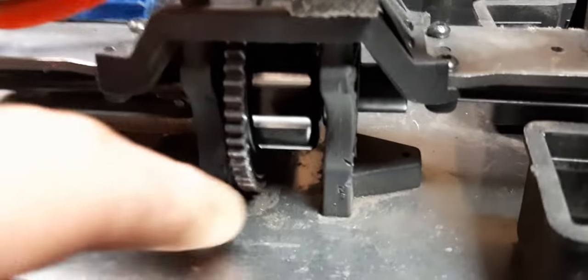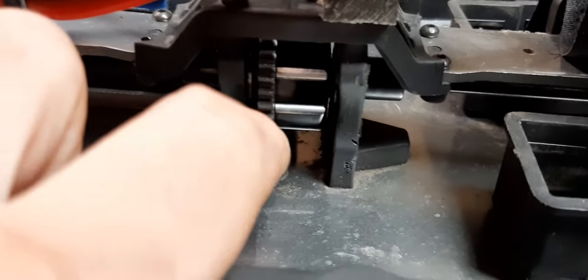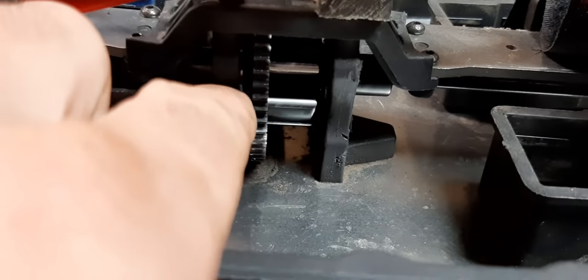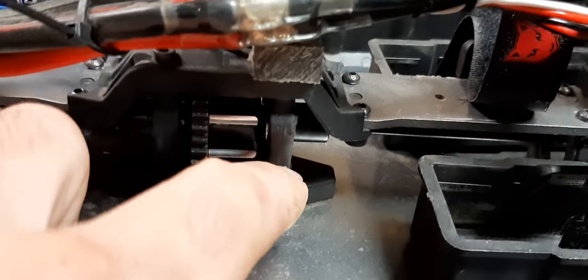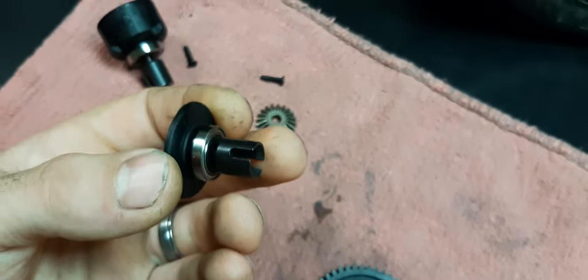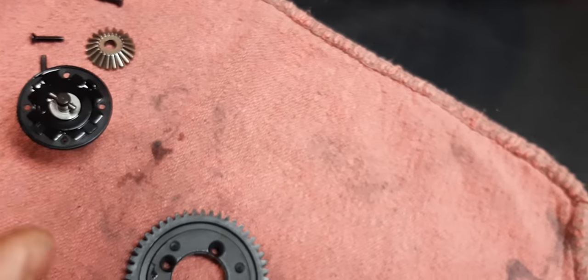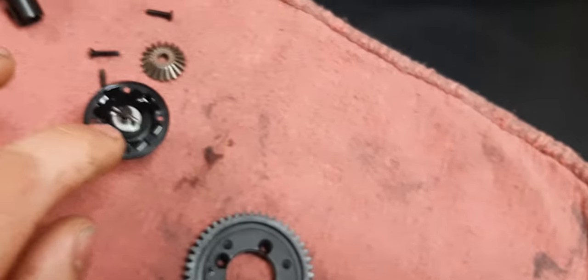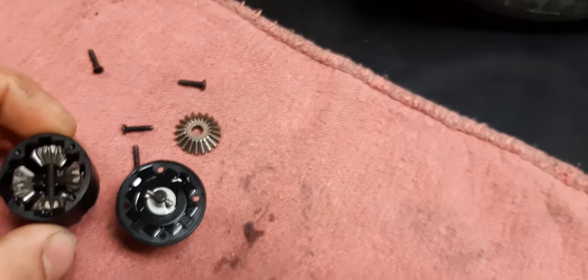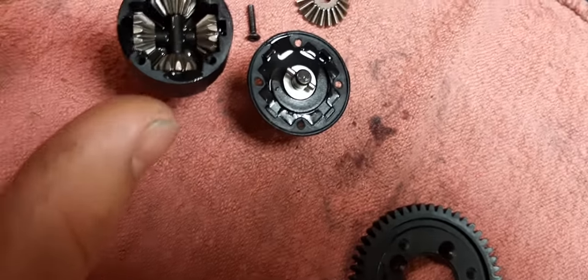There is enough room to run the 50-tooth without doing any modifications to the chassis or the center top plate — I didn't have to cut anything to make it fit. Everything fit perfectly. The only modification I did was opening up the bearing holes for the center diff. Other than that, it's as simple as getting an Arma Kraton 6s complete differential, popping it apart, pulling the diff cups off the Red Cat Shredder, and putting it all back together. No different shims needed — it fits exactly the same. The internals are identical.